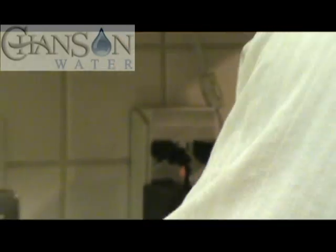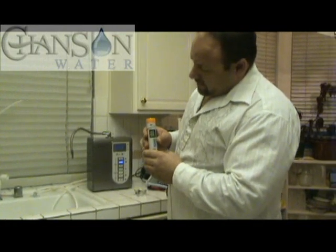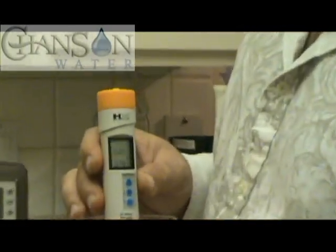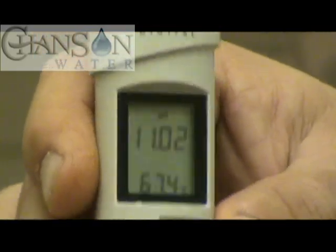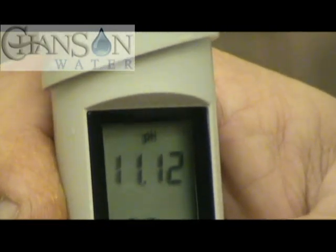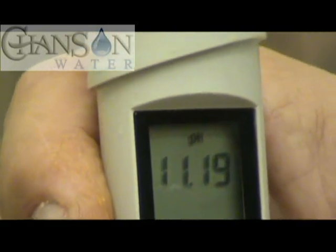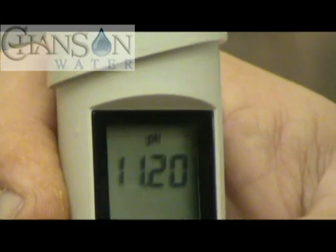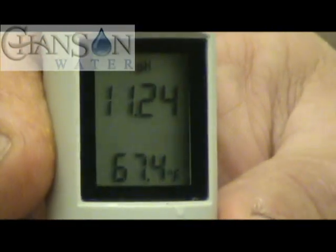Let's see what our pH water is. Give it a second to reach its numbers — whenever you use these meters to go back and forth between alkaline and acidity, they don't really like that and they take a little while to get to their numbers. At the pace we're going, we're going to end up at about an 11.3, but I'll accept this for the test. We've got an 11.2.